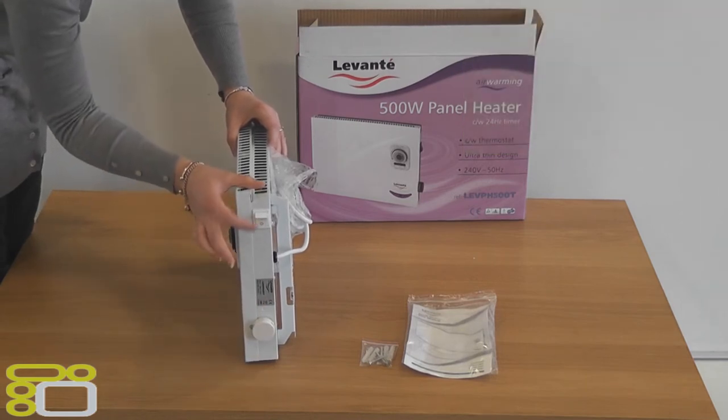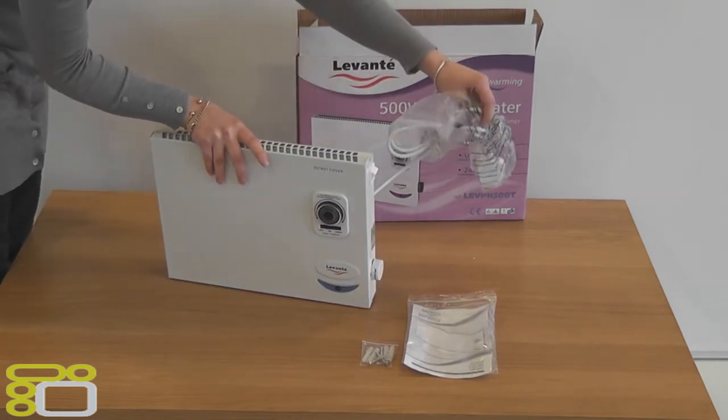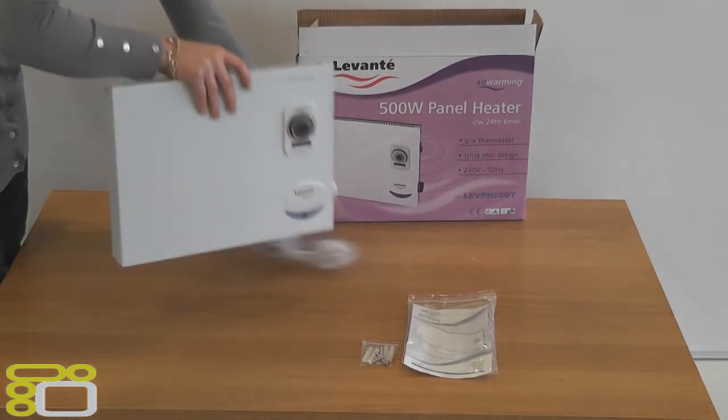On the side of the heater is the on and off switch and the thermostat. The pre-fitted cable is 1.5 metres long and comes out from the right of the heater.